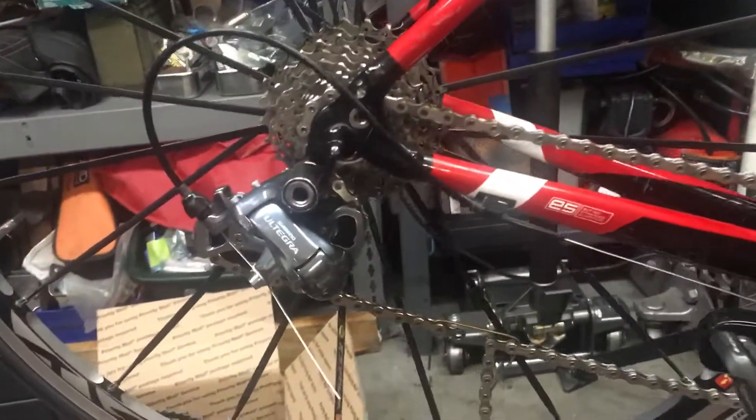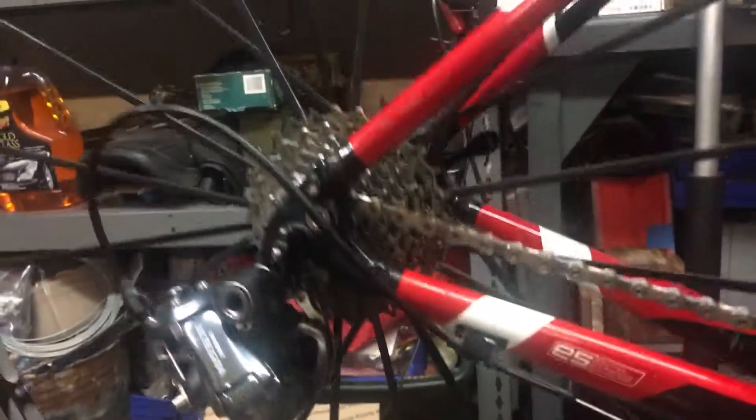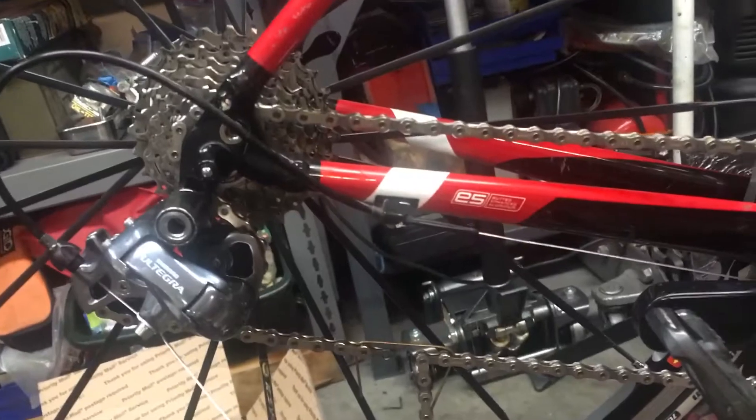Hey guys, I thought I'd make a quick video to help anyone who ever finds himself needing to determine the chain length for a bike. The way we do that is by determining the upper and lower bounds — the maximum and minimum number of links that are required.